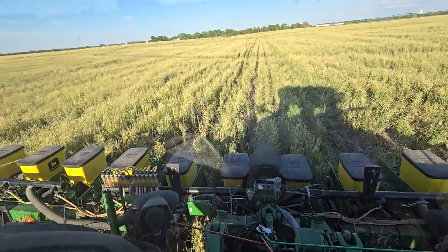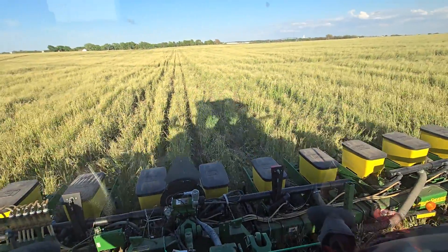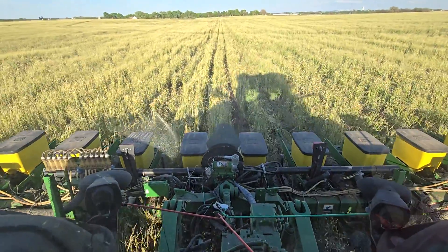Going through a draw here. That is some tall cover crop right there.